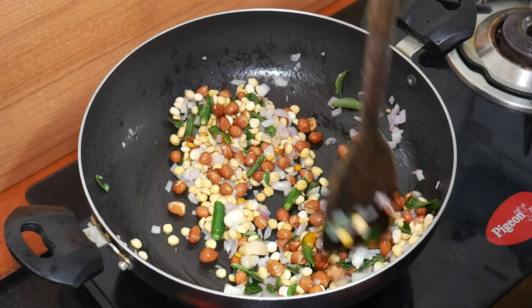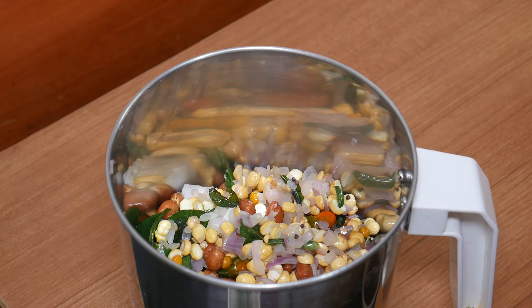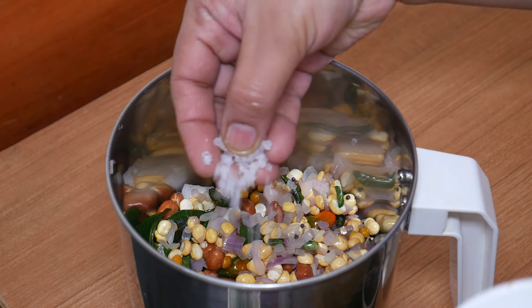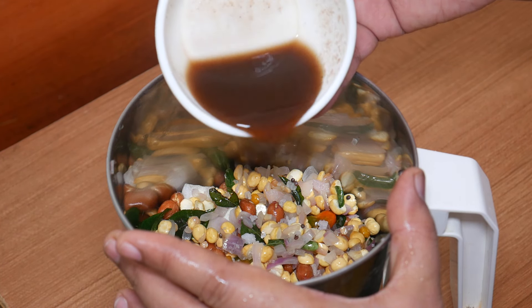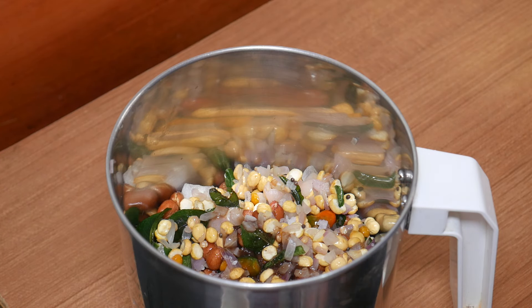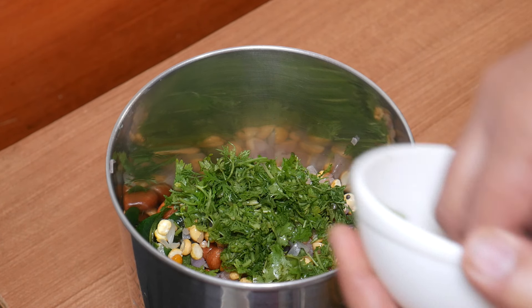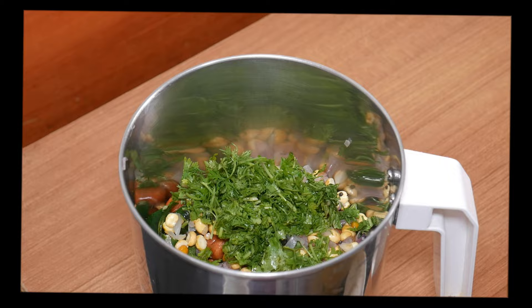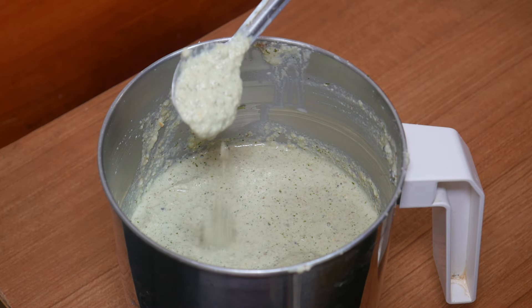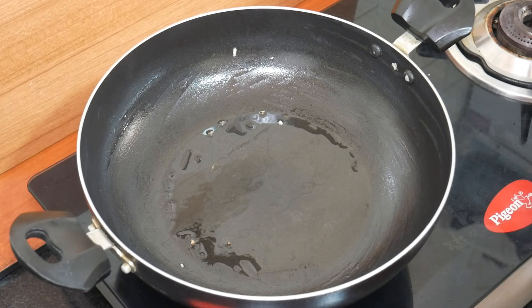Add a jar with a mixture of rice, add a mix of rice, 1 tbsp of rice. If you have a first time, make a mixture of rice and add a whole cup of rice.